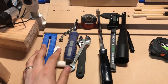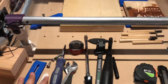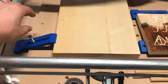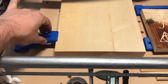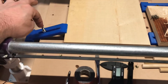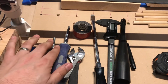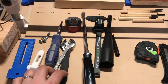I talked about hold downs and how to 3D print these in my last video. This is what it looks like holding the stock — the stock is whatever you're cutting, it could be wood, acrylic, or metal. The nut here presses down on this, which presses down on the wood. One of the things you'll want to get is different heights of bolts. I didn't think about that initially, so all my bolts were the same height.